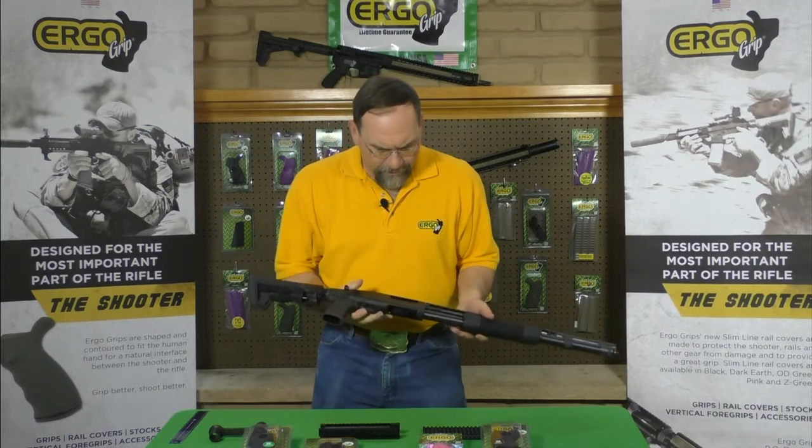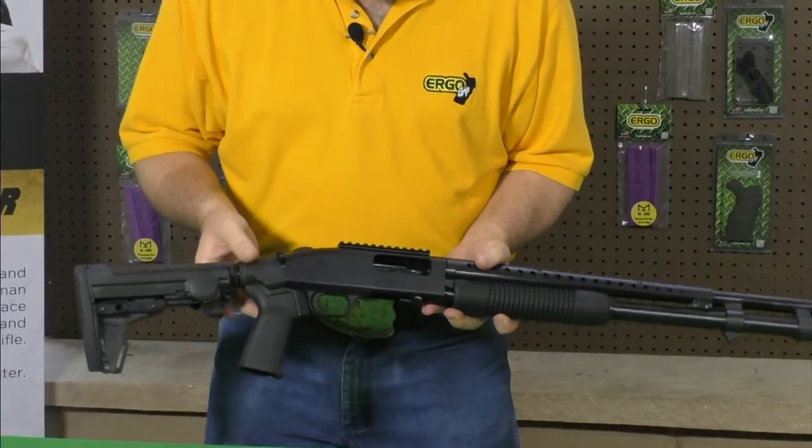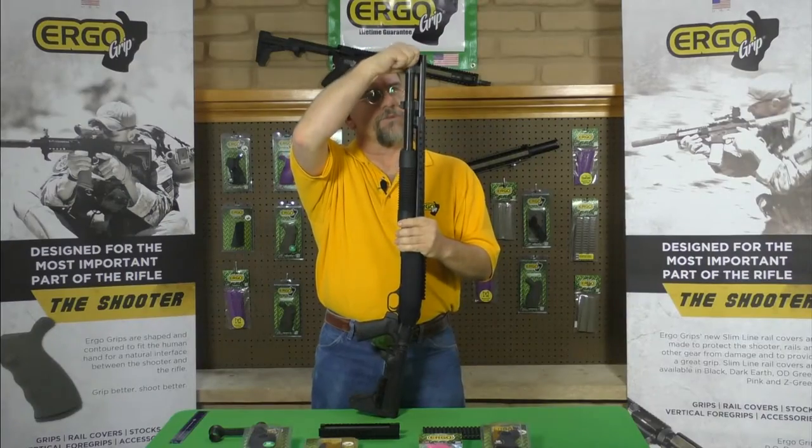The first thing you want to do is to make sure your firearm is not loaded, there's no ammo in this firearm, and then remove your barrel.